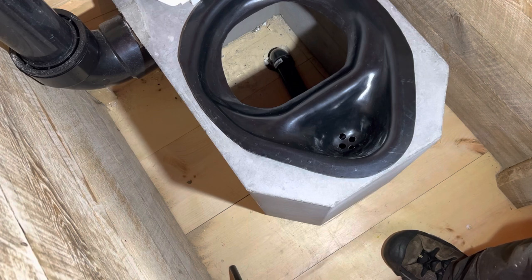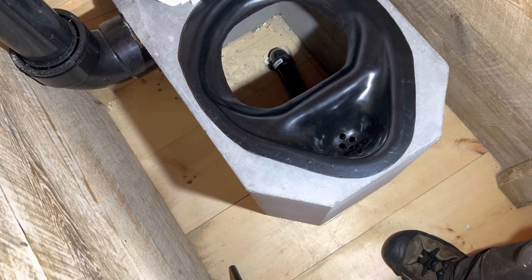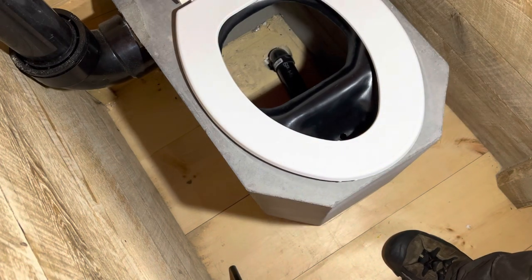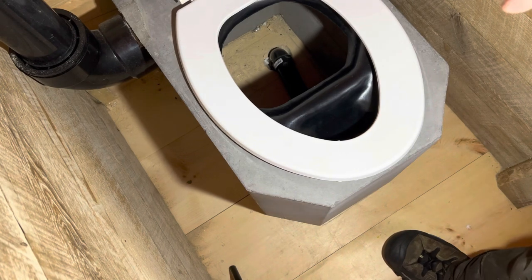The only downside of these toilets for guys is you have to sit to pee — there's no way around it. You don't want your urine mixed in with your number two in the pail, so you pee to the front. You can see how that kind of works — the urine goes out through the pipe.